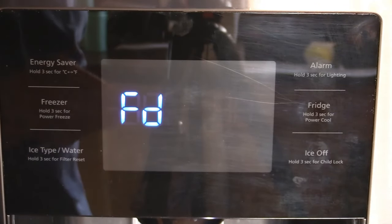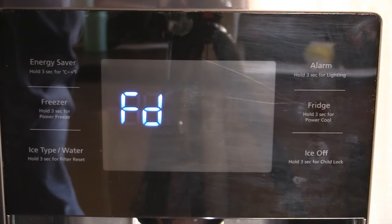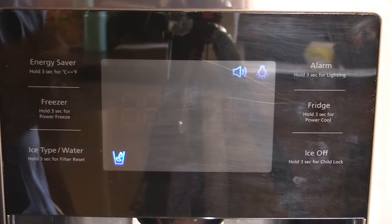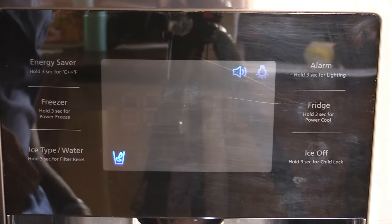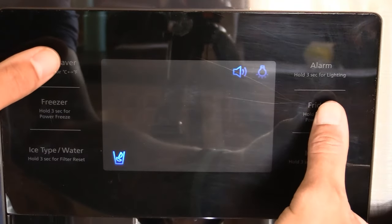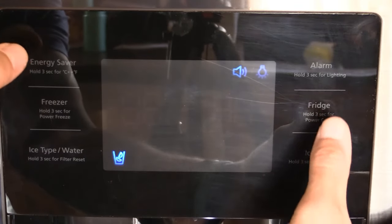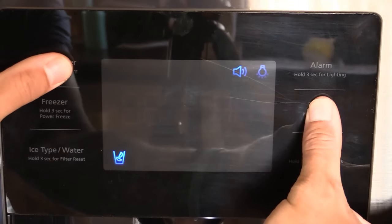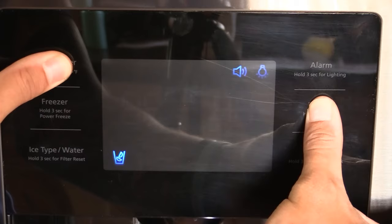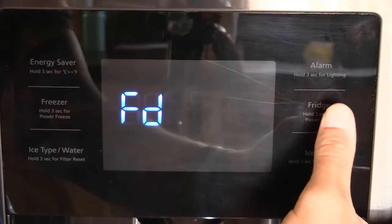I'll show you here what it's going to do. It'll have FD displayed, and then all of a sudden it'll go off. You can still hear that it's dinging — that means it's still in the Forced Defrost. To get back into the display, we simply press those two buttons — Energy Saver and Fridge — at the exact same time and hold them down, and now we're back in.